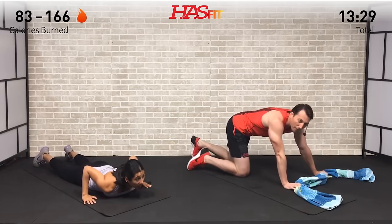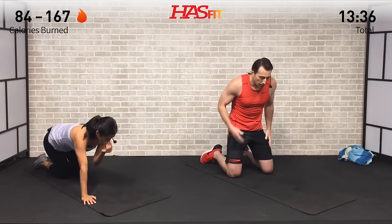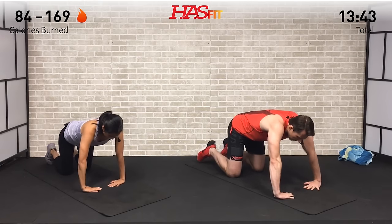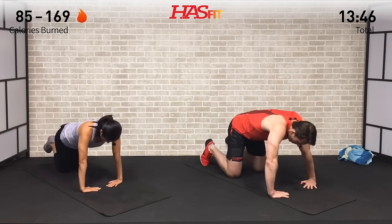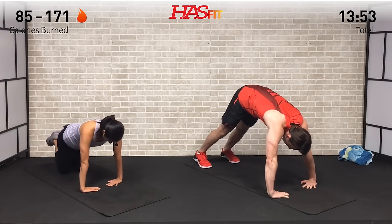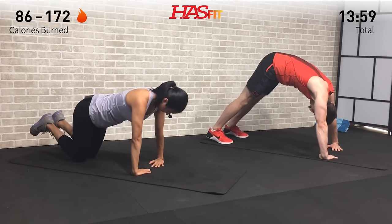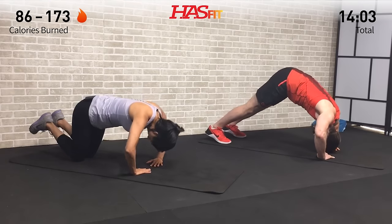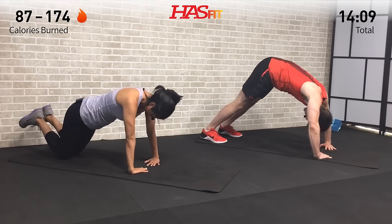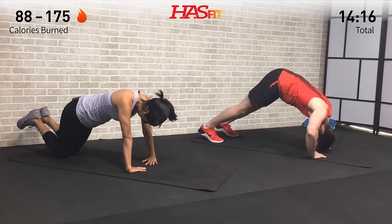We're going to move into a pike push-up — a little adjusted push-up that puts you more on a vertical plane. Start with fingers facing one another. I'm up on my feet, Claudia is on her knees — either way, take your upper body and put it on more of a vertical plane by getting your hands closer to you. Looking back at your feet or knees, go straight down bending at those elbows. This variation puts more emphasis on your triceps and shoulders and a little less on your chest than a traditional push-up.